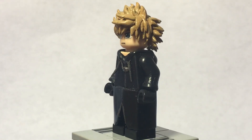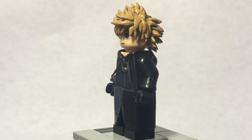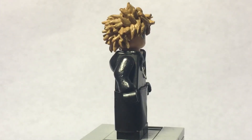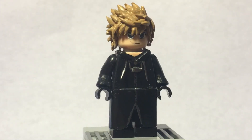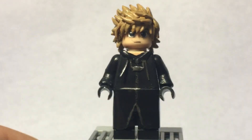Here's Roxas from Kingdom Hearts 358 Days — something like that. I made him because after playing Kingdom Hearts 3 — spoiler — he returns, and he was pretty cool.